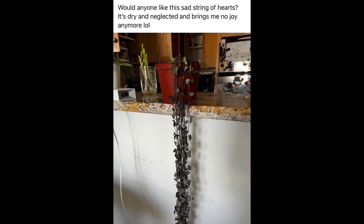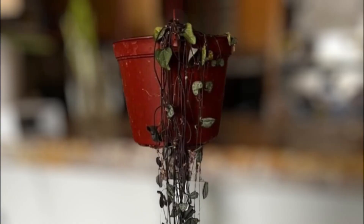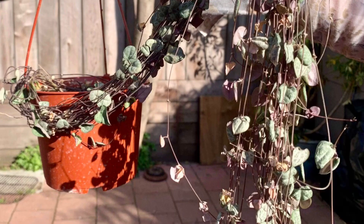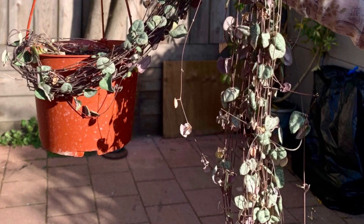Hi everyone! Kumusta po kayong lahat? Today I'm going to share with you how I cared for this string of hearts that my husband got for free from a Facebook group. He thought of getting it so I could save the plant.